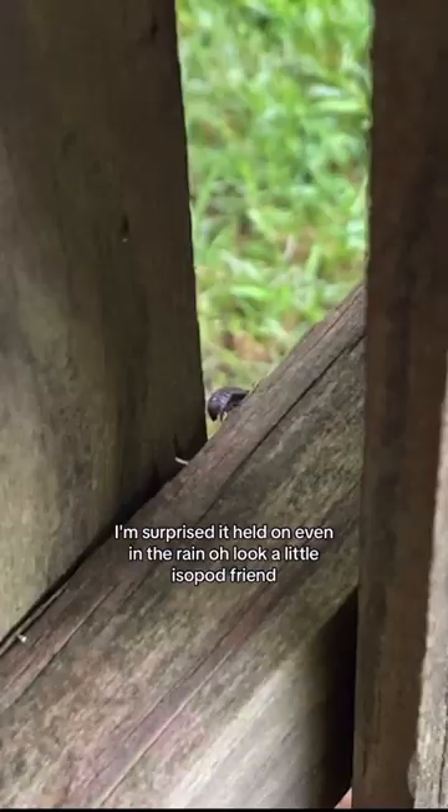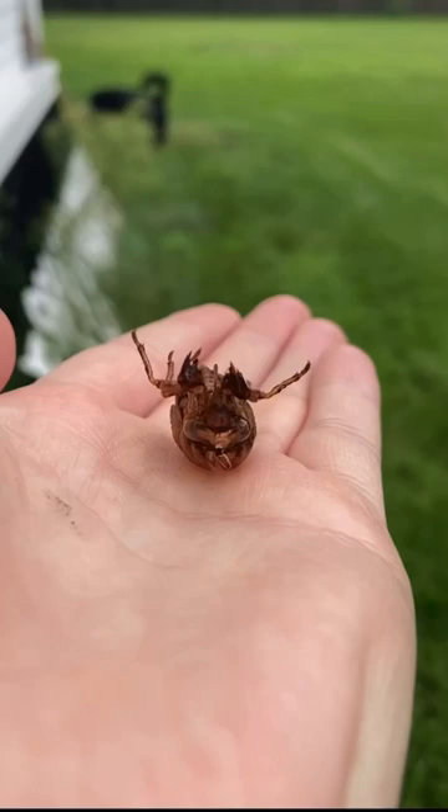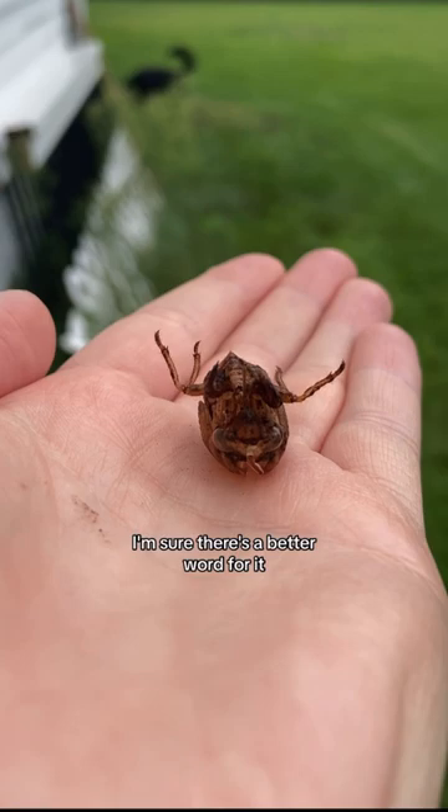Oh look, a little isopod friend. It doesn't want to stay focused on anything. What the heck? See the little grippies on the end of his — I'm sure there's a better word for it — and I don't know that this is a he. Regardless, do you see the little grippies?